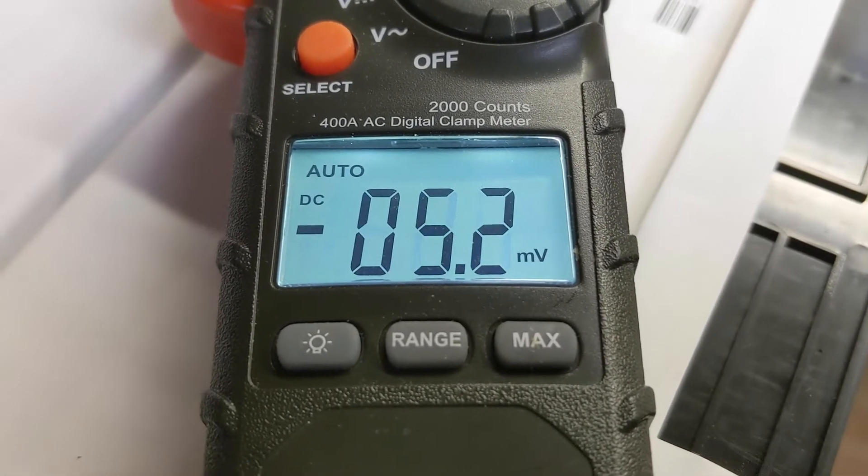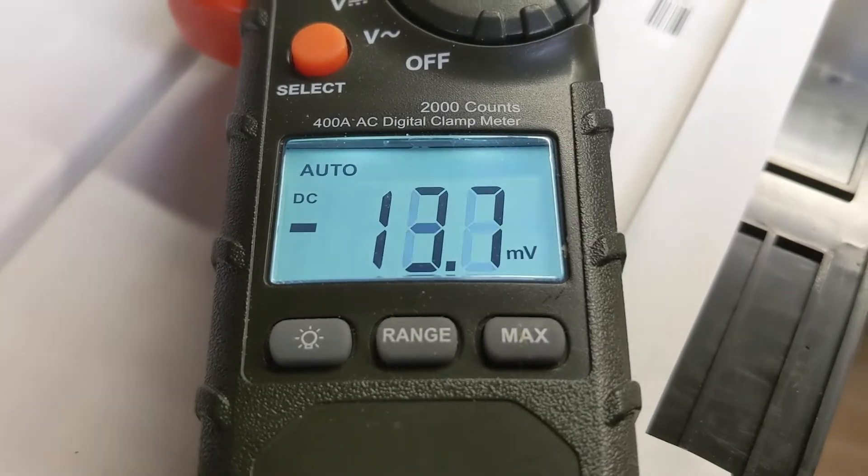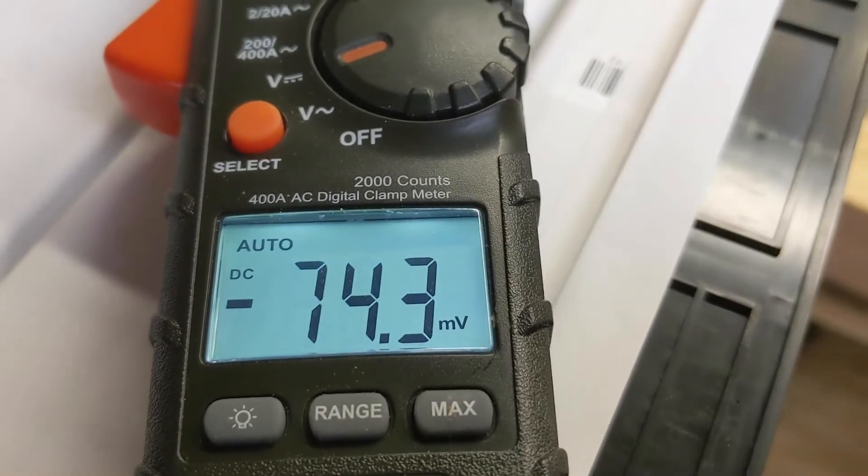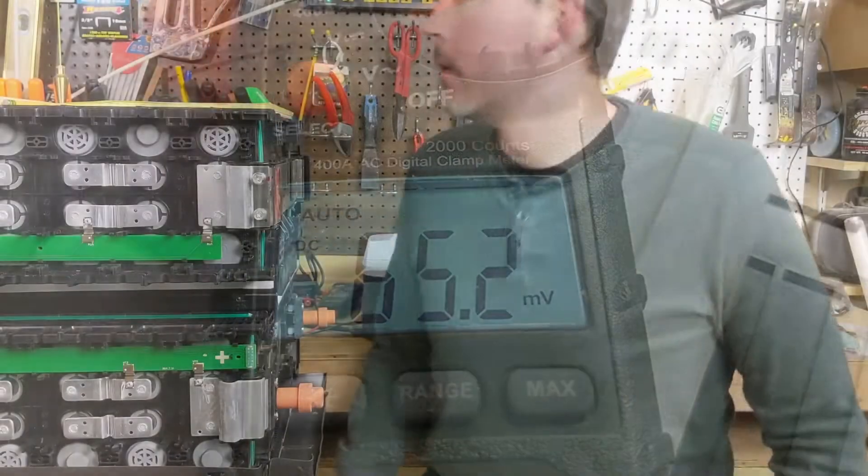Jake, what's the cell number on the very top, and what voltage does it say? 22.97 — so about 23 volts. That's about what they said they were shipping it at.